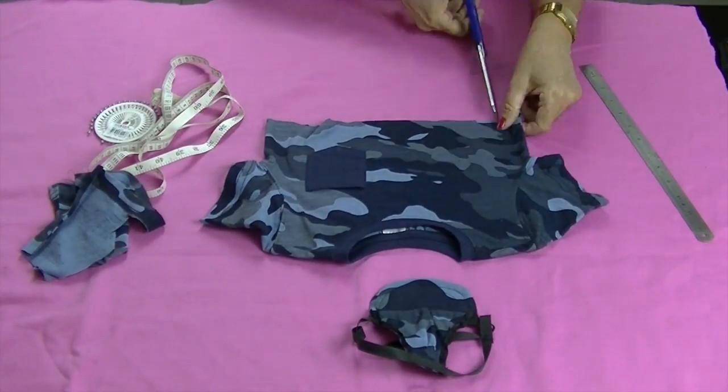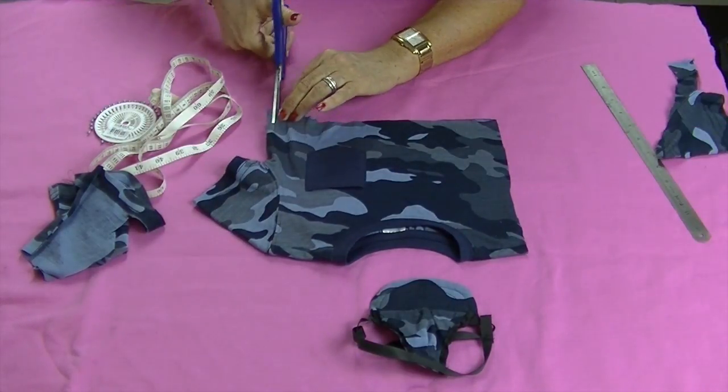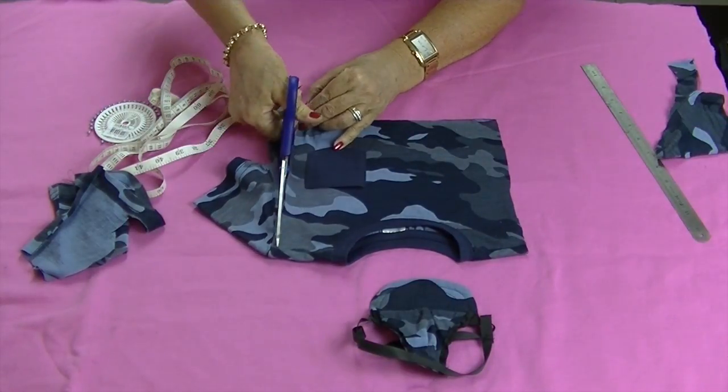Cut a straight edge along the bottom of the t-shirt. Next cut straight up either side. Trim off the sleeves and discard.